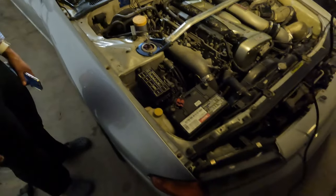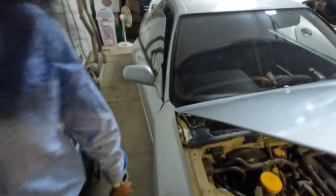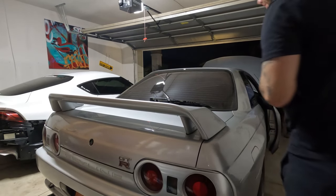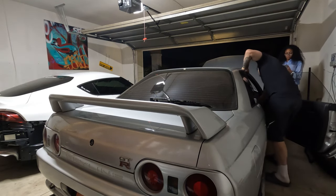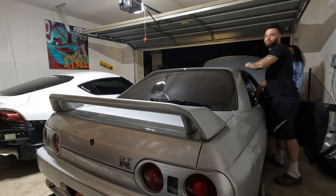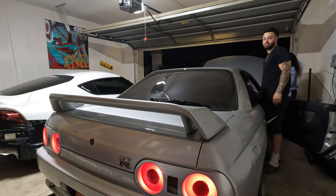I got the battery connected very loosely right now, but it should be tight enough for us to start the car and see if the taillights are off. Moment of truth. If they're on when I start this car... it didn't work. She's fixed. Yes, sir.